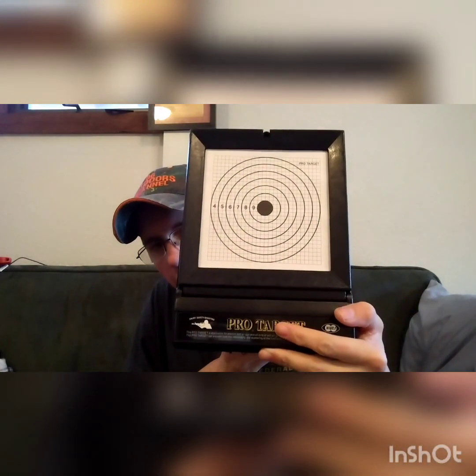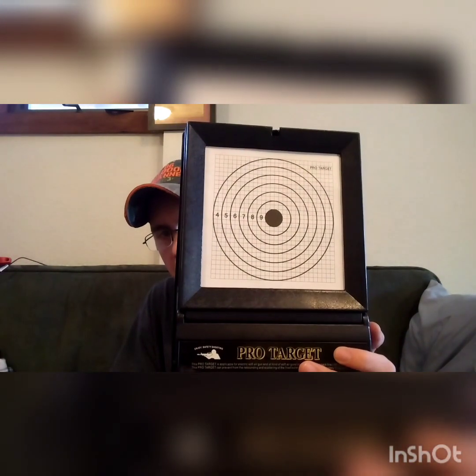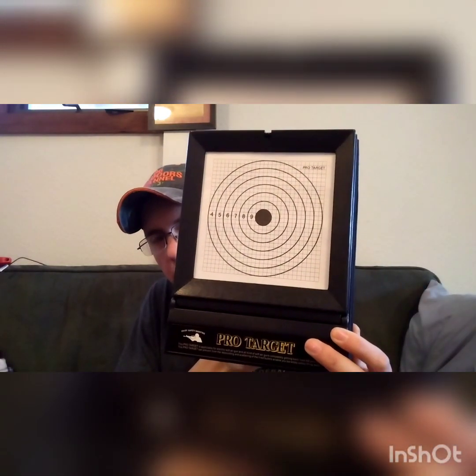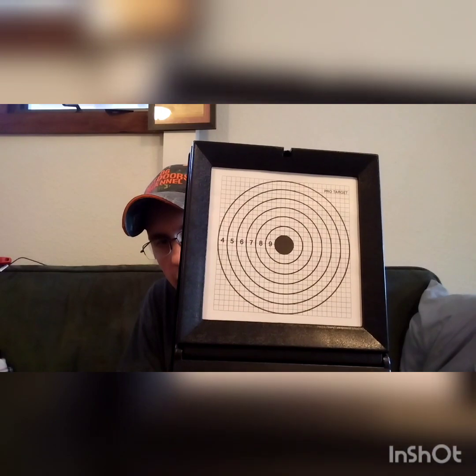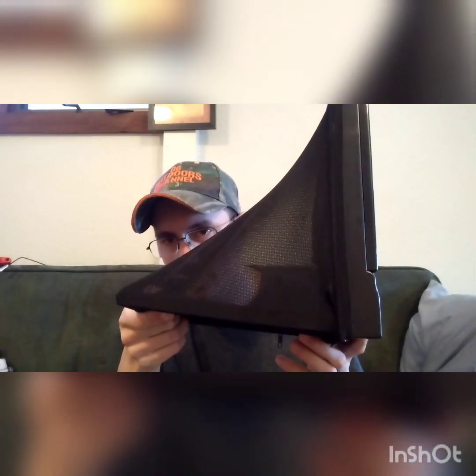We're gonna shoot two different types of airsoft guns out here — my Glock 17, and then my Renegade tactical airsoft gun that looks like an AR-15 — and see how well it stops the BBs and catches everything. So you guys can see how this works if you're into airsoft and want to get a decent airsoft BB trap.